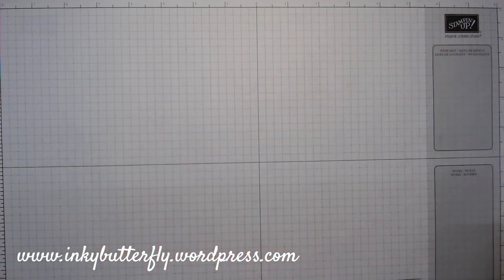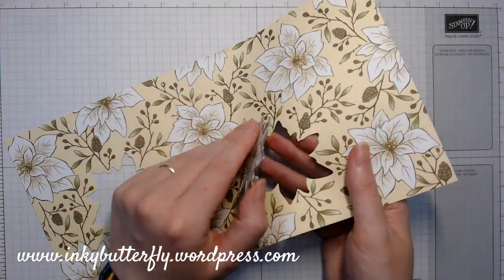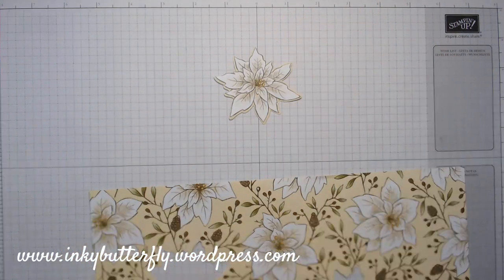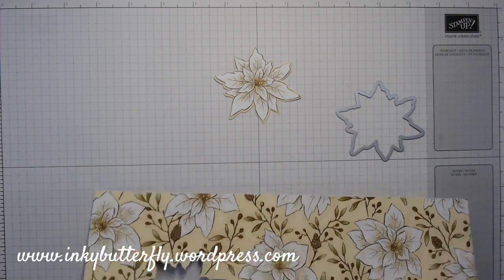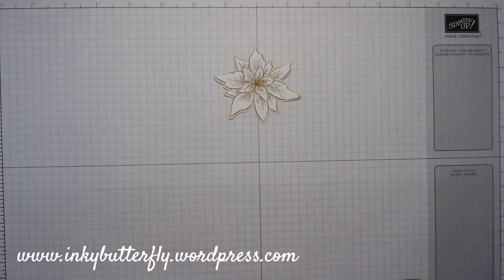I can't recommend joining Stampin' Up enough — I just love it. So just creating my 1-2-3 sandwich in my die-cut machine and rolling that through. Nice sturdy feet keep it still on your desk. So that's die cut out of there beautifully — do get a bit of an edge as it has moved slightly, but for demonstration purposes that will do.